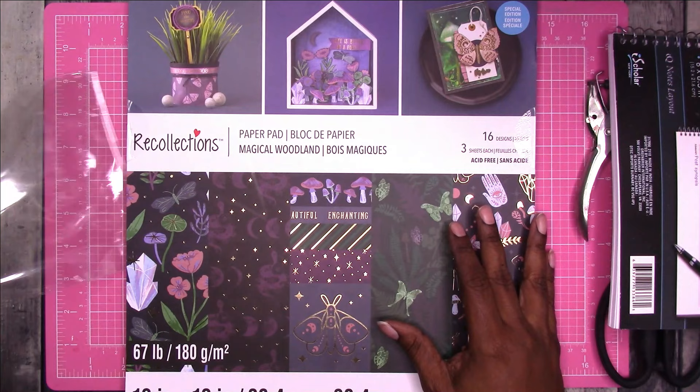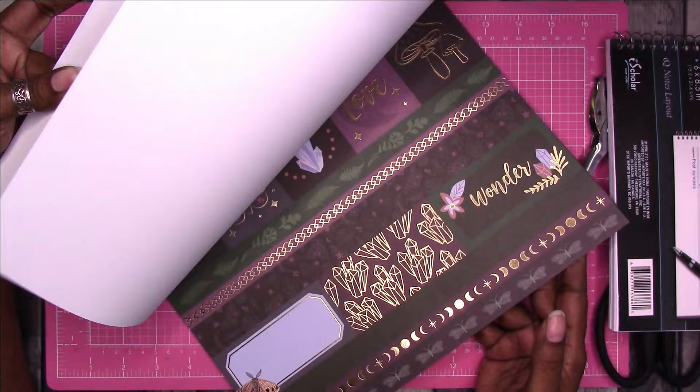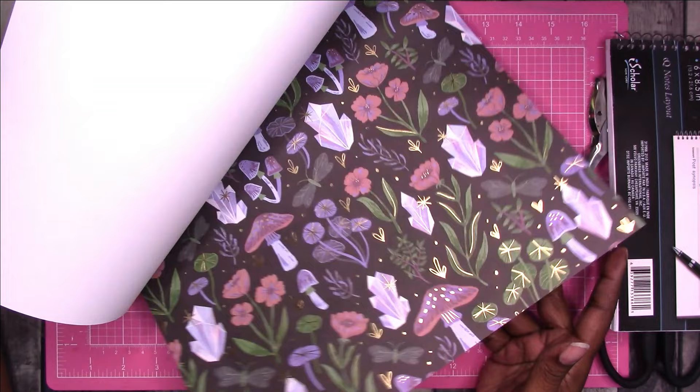I'm taking a piece from this paper pad from Michaels. I think this is one of the last ones I bought because it has tons of filler paper that really wasn't worth it. It's called Magical Woodland and it has three pages of each design, but as you can see it also has a lot of plain card stock in here.